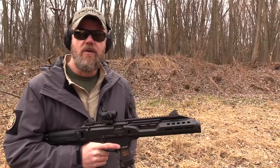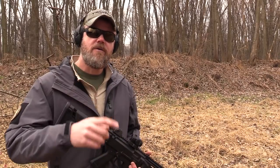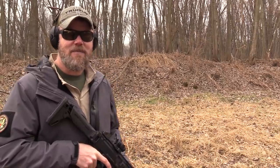Well, Manticore Arms decided they might have a possible solution to that problem and they've brought a new product to market, which I'll show you in a second. But first, let me dump my 20 rounds of ammunition out of my EVO into my rubber dummy target down range, then we'll grab those new magazines and give you guys a peek.